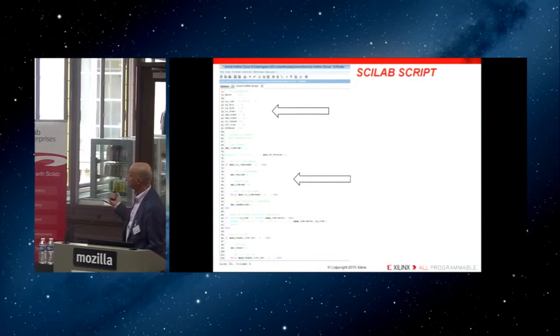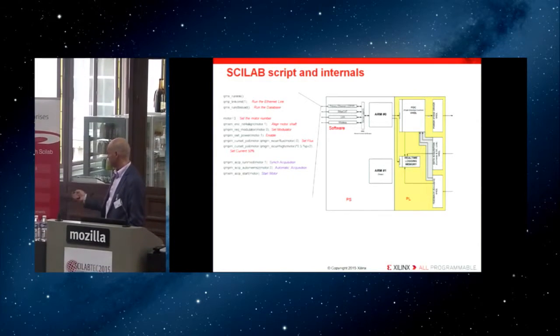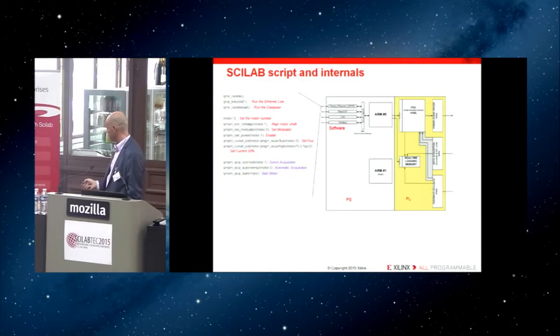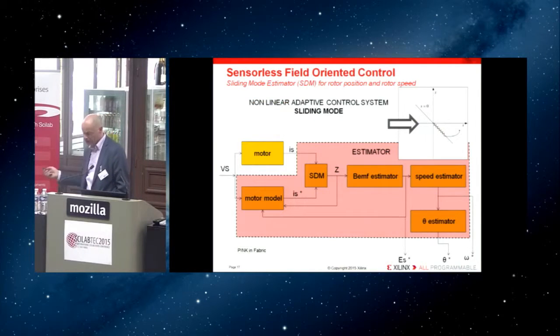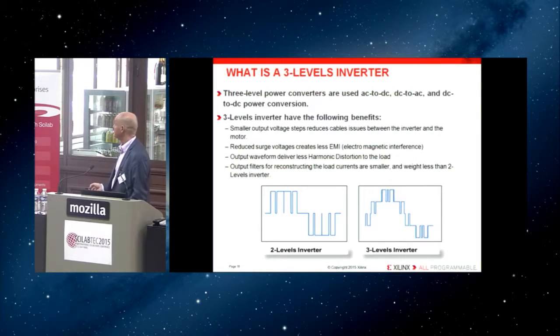There are additional data points throughout the presentation covering all the information found within the programmable logic. It is possible to implement very complex systems. For example, there are libraries for sensorless field-oriented control implementing the Scilab part of model control and, on the board, a non-linear estimator transferred into the hardware device.